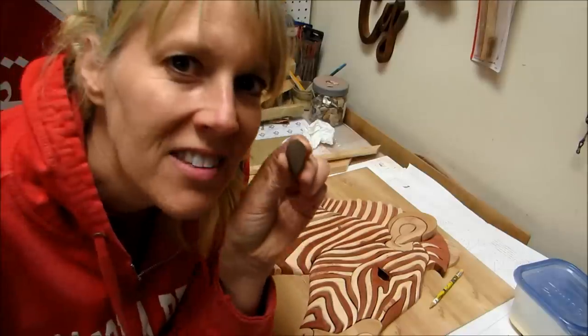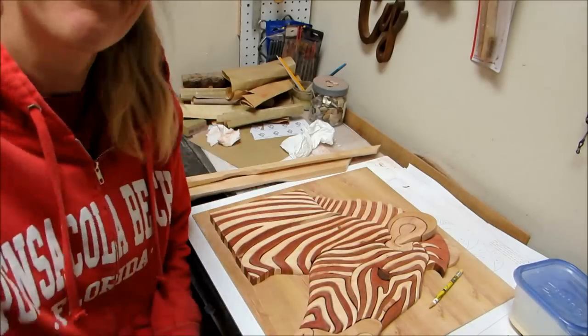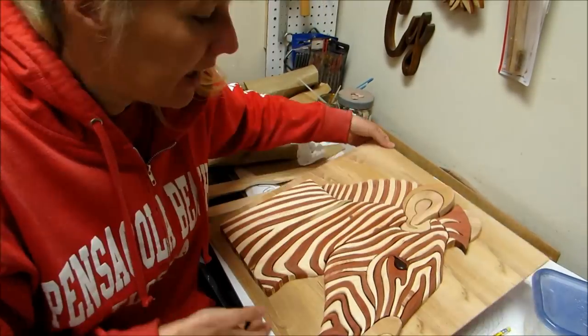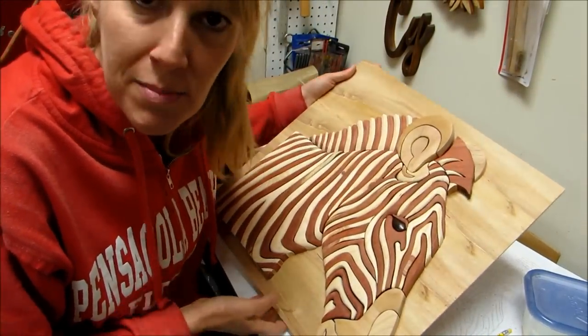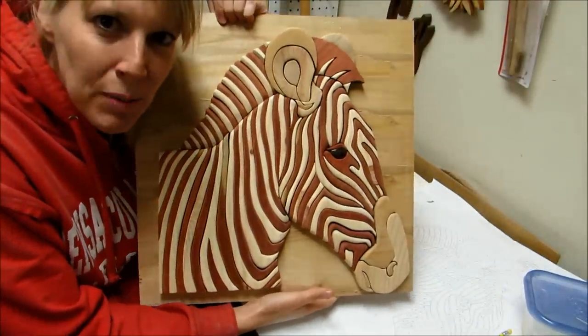Esterbow is all glued up and dry. I cut this eye out of teak — I like it better. I glued in that teak eyeball, and I think I will just figure out the framing later, if at all. So there's Esterbow.